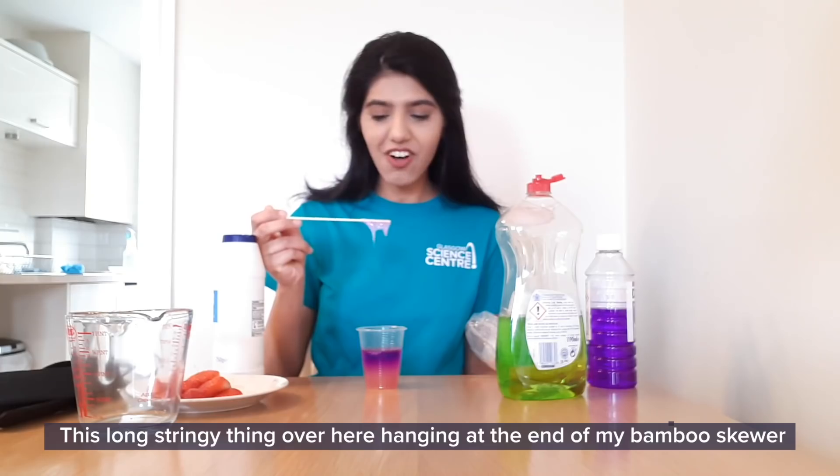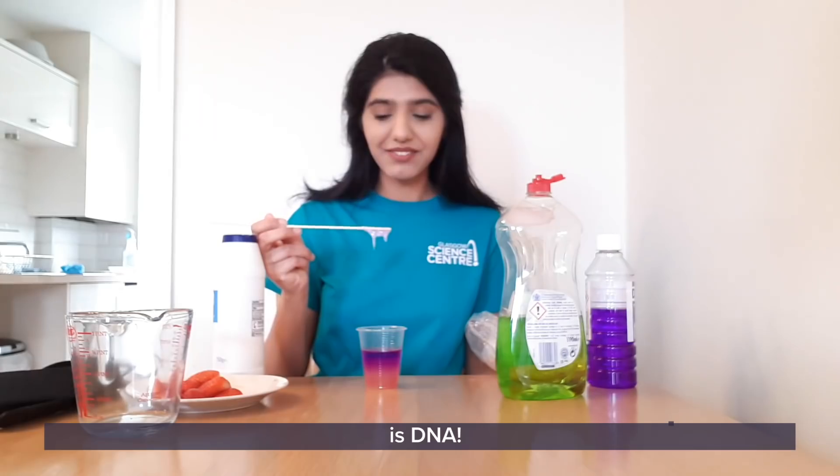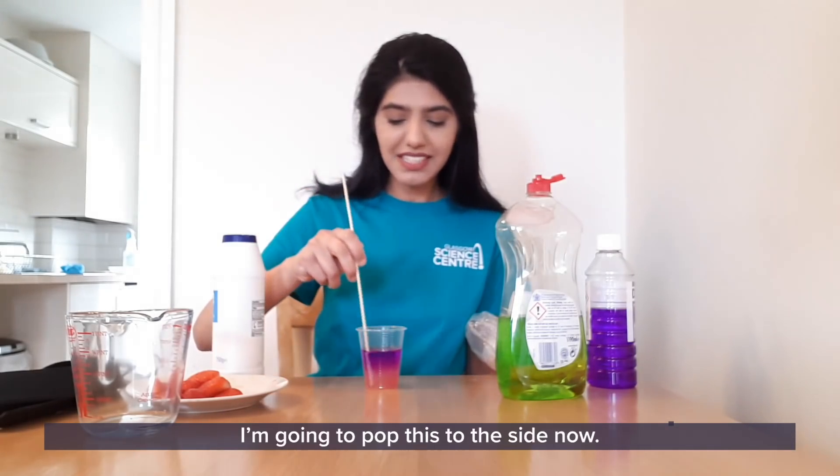There you have it! This long stringy thing over here hanging at the end of my bamboo skewer is DNA. That's amazing. I'm going to pop this to the side now.